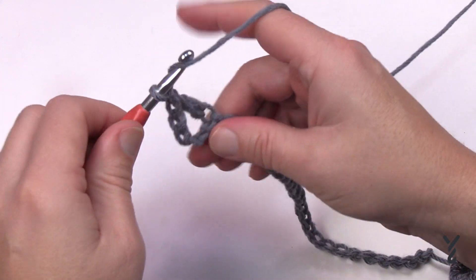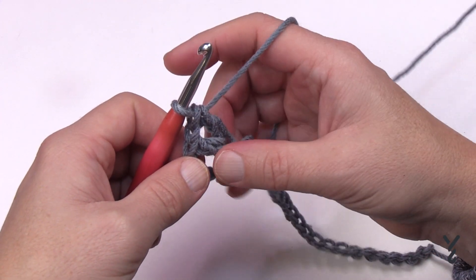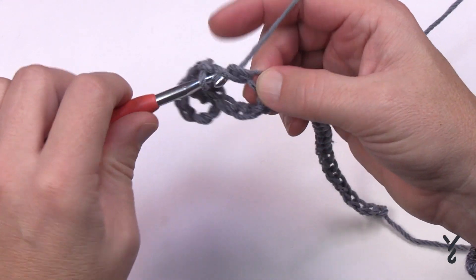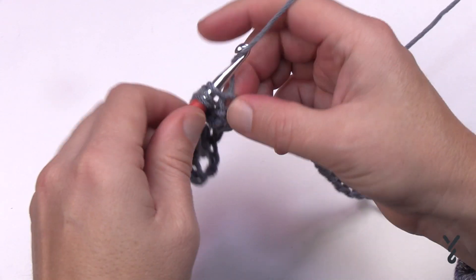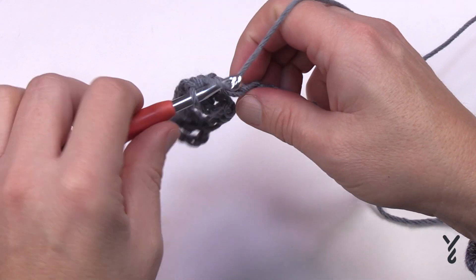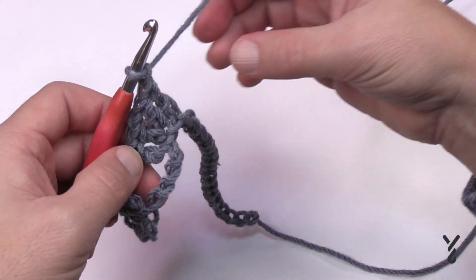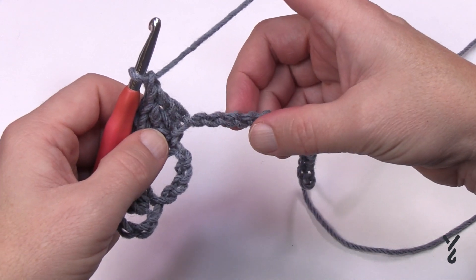Then chain one and place one more double crochet into the same chain — that double crochet, chain one, double crochet is considered a V-stitch in the pattern. Chain one, skip the next four chains and go to the fifth chain, placing a double crochet on the back hump. Stay on the back hump — it will look nicer. Remember: at the ends you skip four chains, but in between the middles you skip only three.